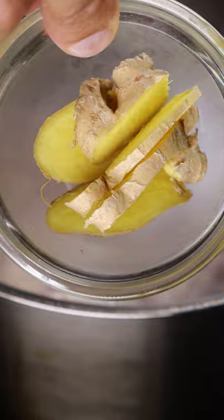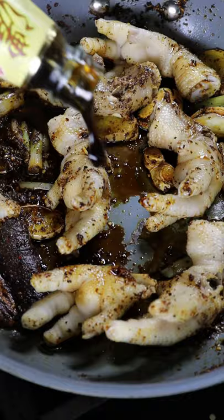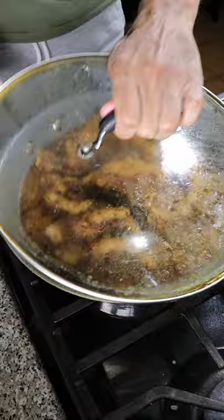In a pan add oil, ginger, garlic, cinnamon, star anise, Szechuan peppercorns, chili powder, soy sauce, oyster sauce, some sugar, vegetable stock and let this reduce.